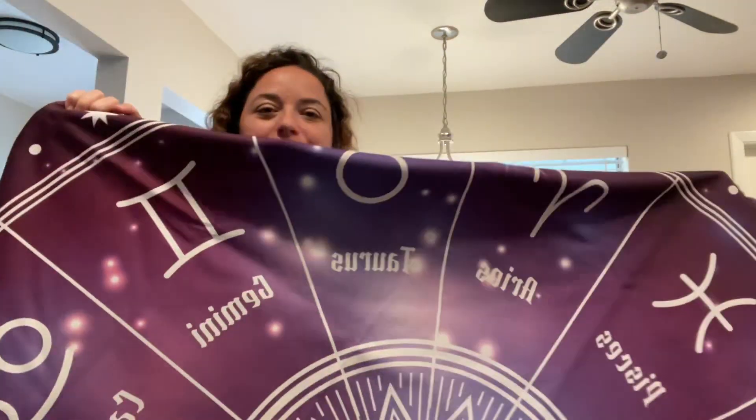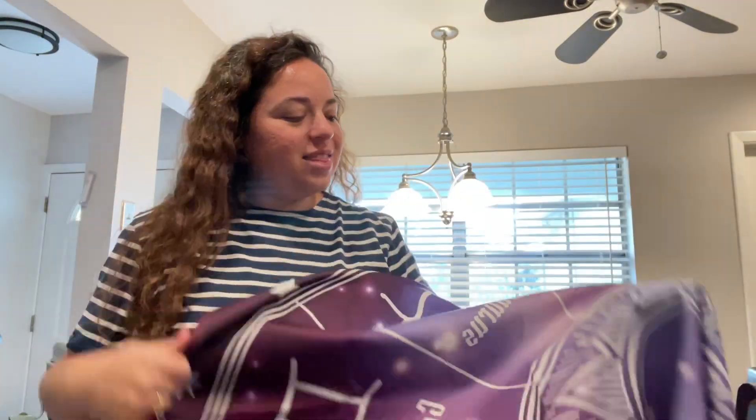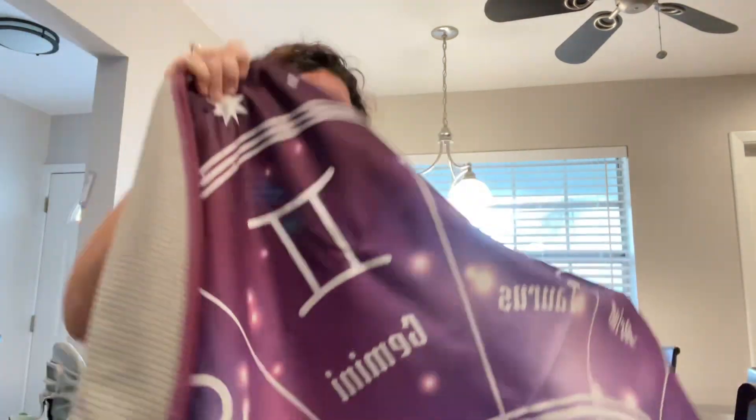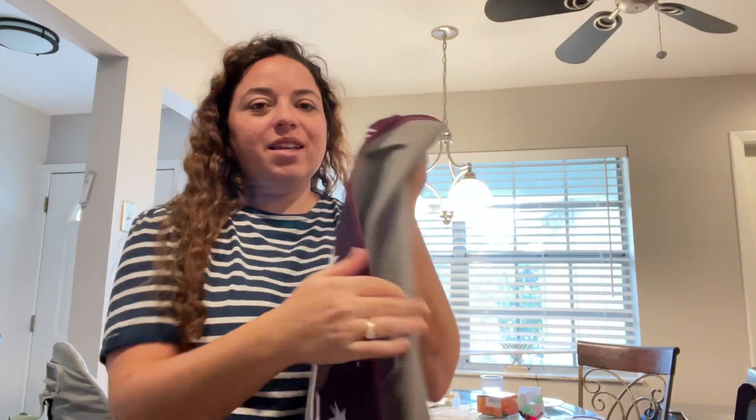It is a big circle with a really pretty sun in the middle. We'll get this on the floor. This side faces up — it's easy to clean, easy to wipe clean, and it is machine washable too, so if it gets super messy you can just throw it in the wash.